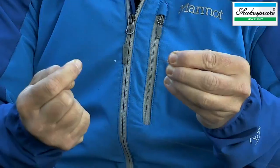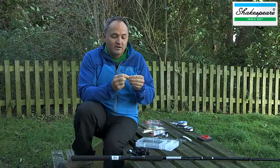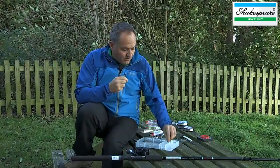I always like to wet the line when you're pulling it tight to reduce the friction, which will actually help keep the breaking strain of the line. Then just remove the tag end.